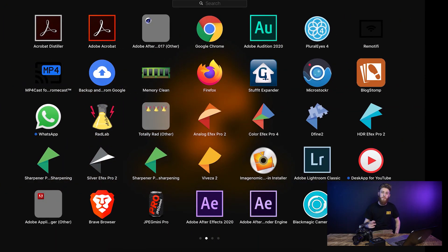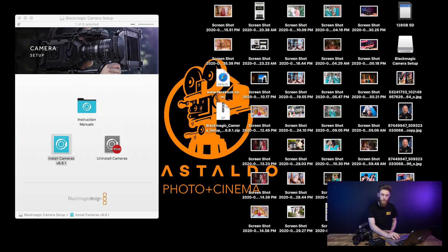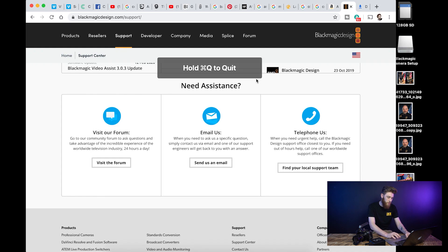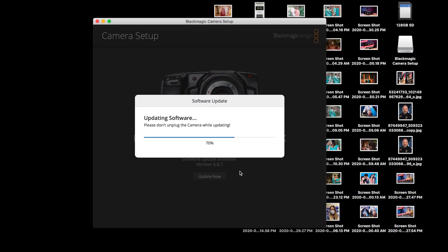Once your camera has turned on and you're at your computer, go ahead and go to your launchpad and open up Blackmagic Camera Setup. Once this comes up, you're going to see that you have a software update available for your camera. Go to a quick Google Chrome if this little page comes up, and then you're going to click OK. Go ahead and click update now. And there you go — that's the completed update for your camera. Go ahead and click done and it should be good.